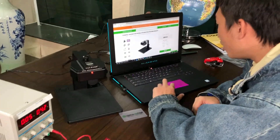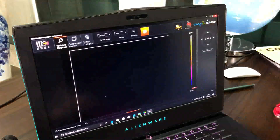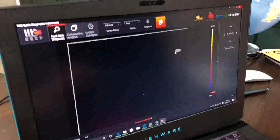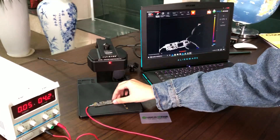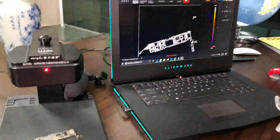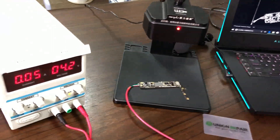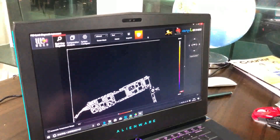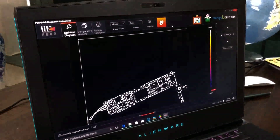Now we need to open the software. This is a Chinese interface, but you can change the language to English. Now we're in the software interface. We've placed the motherboard under the thermal camera, but with such a very small current you don't find anything obvious at first. However, there is a very important function here — a button that means 'second' in Chinese — meaning you can find a problem very fast. That's why we call it a fast troubleshoot thermal imager.